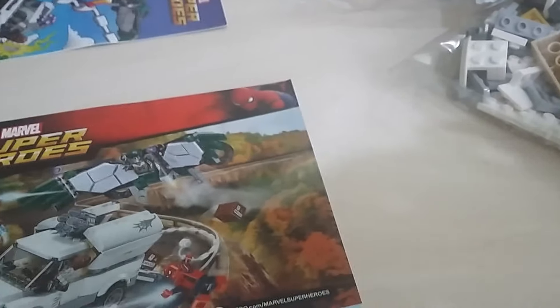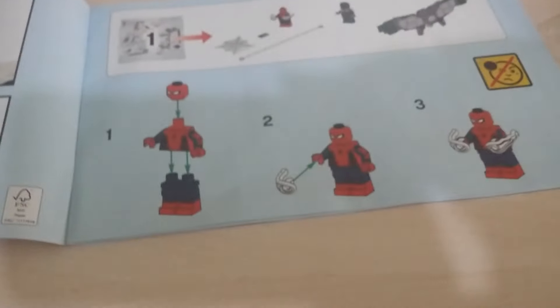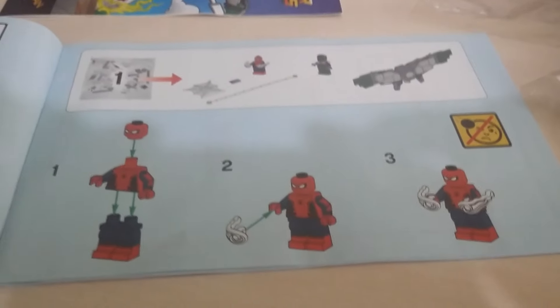In this pack we also have instruction booklet number one, which we'll be starting on first. It looks like Spider-Man and Vulture's wings are included in pack one. We've also got some stickers. Then there's book two, which will cover packs two and three - in pack two we're going to be getting Iron Man and the truck, and also Shocker as well. I'll come back once I've built pack one and we'll do a little review.